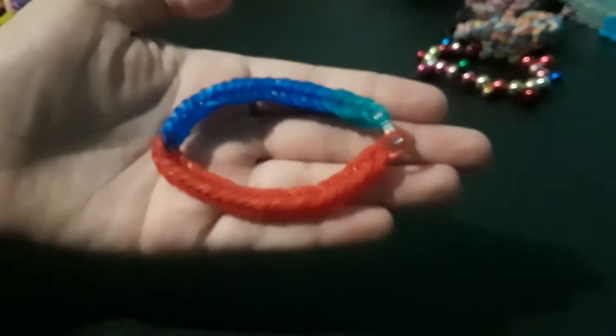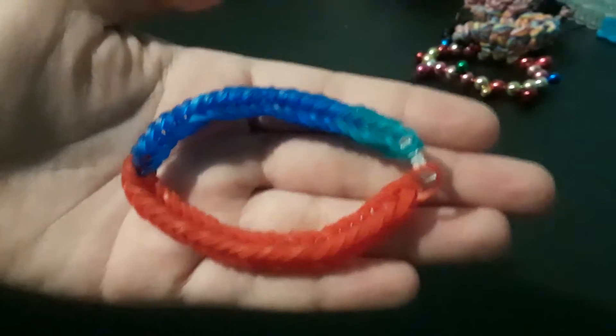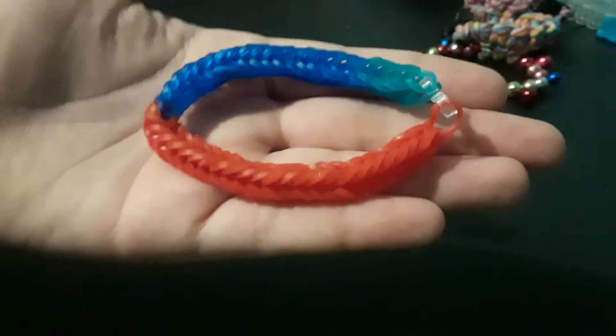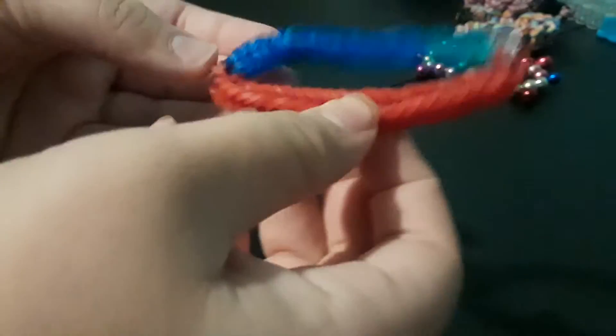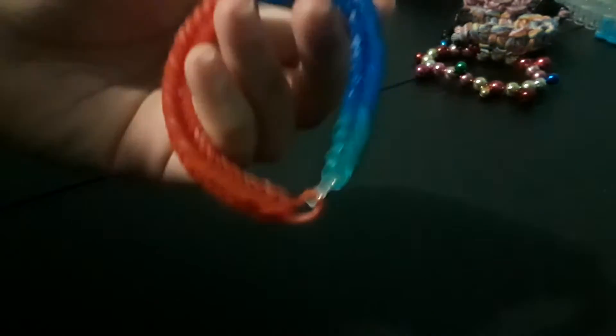12, 11, 10, 9, 8, 7, 6, 5, 4, 3, 2, 1. Okay, so this princess was from Brave — I forgot what her name was. But if you typed in Brave down below, you get it right.